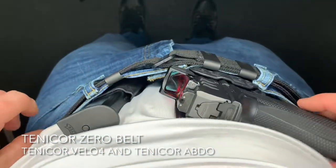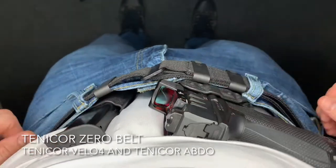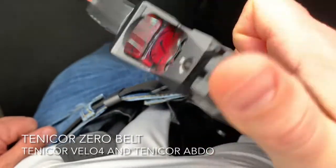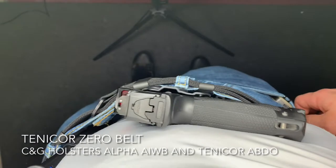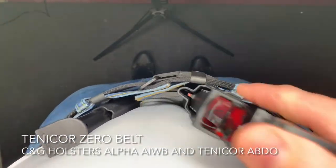Hey guys, Nick here. Today I'm looking at the Zero Belt from Tenacore. Historically, with all of their concealment holsters, Tenacore has always focused on minimalism and purpose-driven equipment. Stepping into the belt market, Tenacore applies those same principles to their Zero Belt.